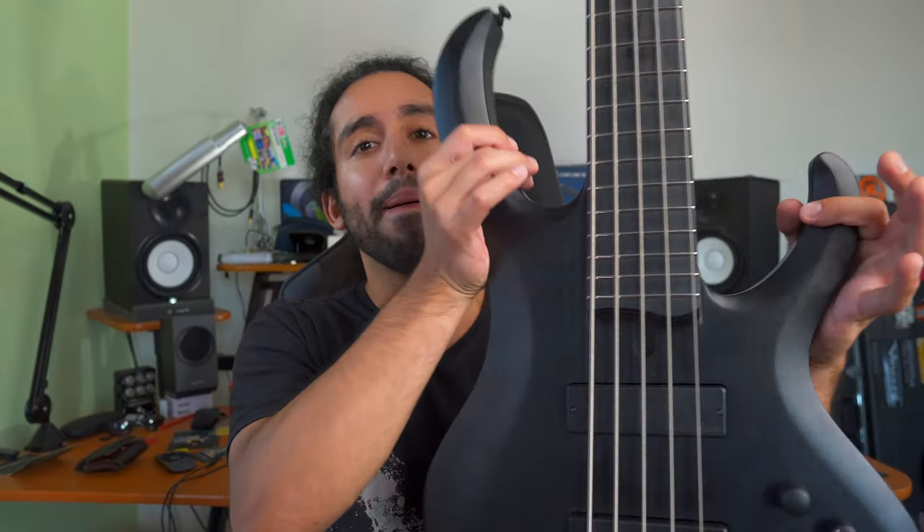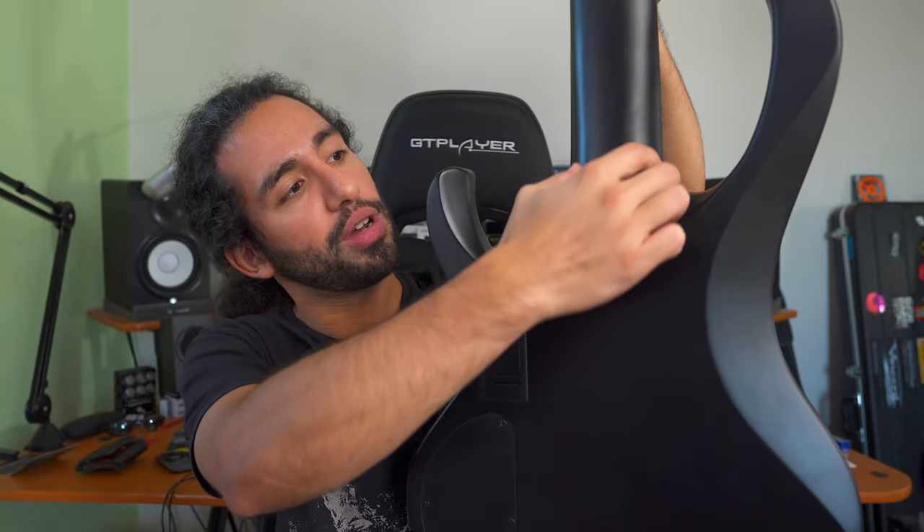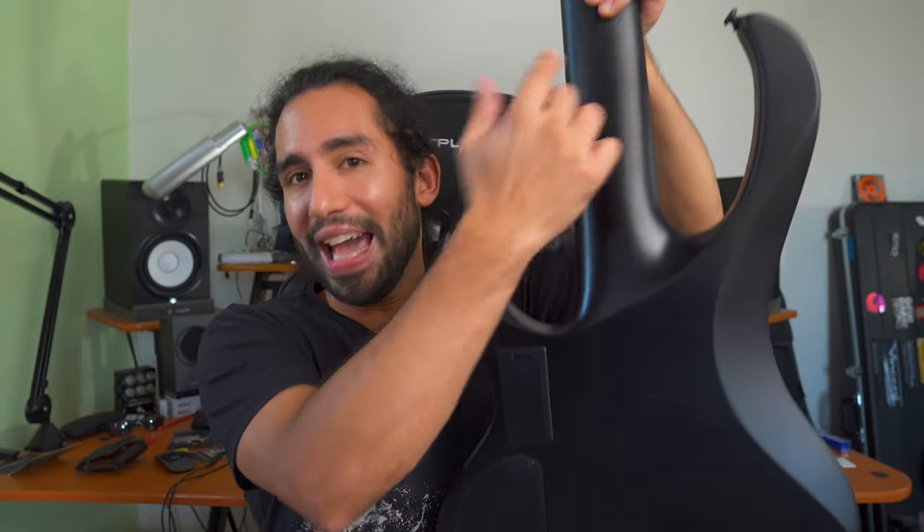Let's take a look at the specs. Here we have two body wings made out of Okoume — and I'm saying body wings because the bass is a neck-through instrument. You can see a transition of the neck into the body here, which is very comfortable, and the core of the body and the neck is made out of five pieces of maple and walnut.